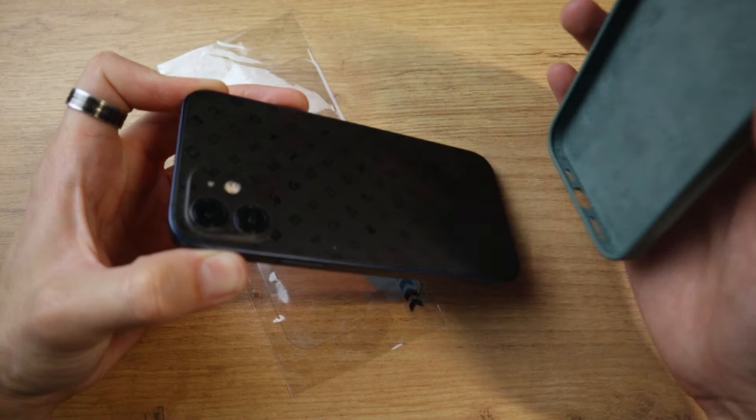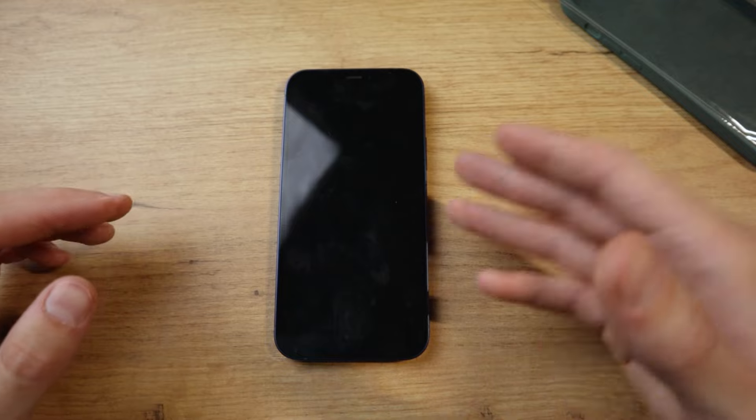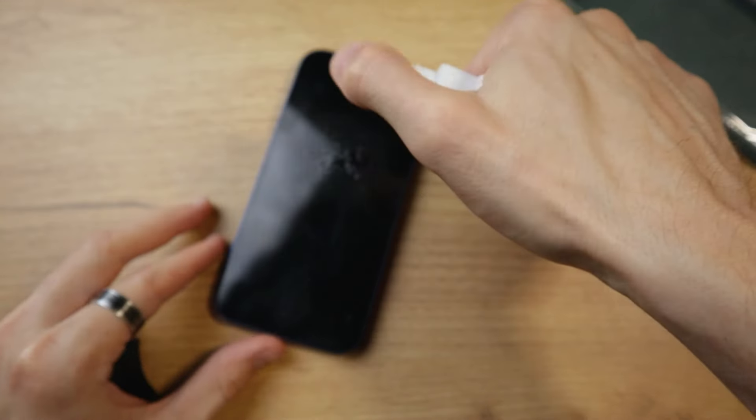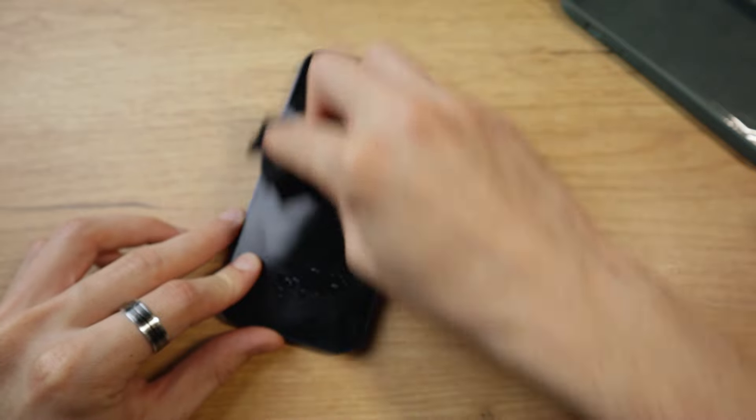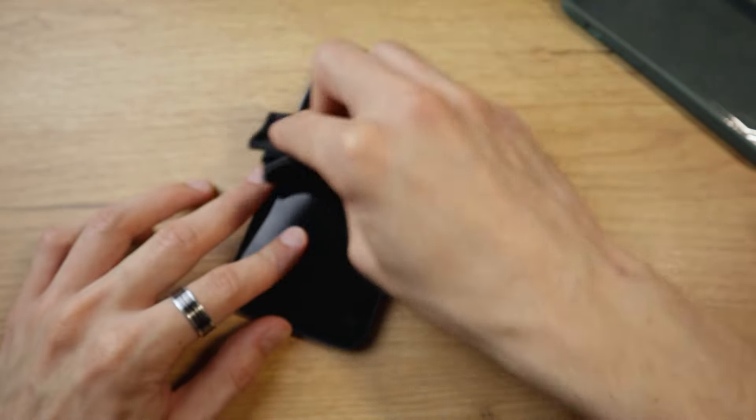If you have a case on your phone, I suggest you take it off. I also like to turn off my phone so the screen doesn't light up and mess up the setup process. You can use both wet wipes and alcohol — I like using rubbing alcohol and a microfiber cloth. Make sure you clean the screen to the best of your ability, removing all stains and fingerprints to make it look nice and clean.